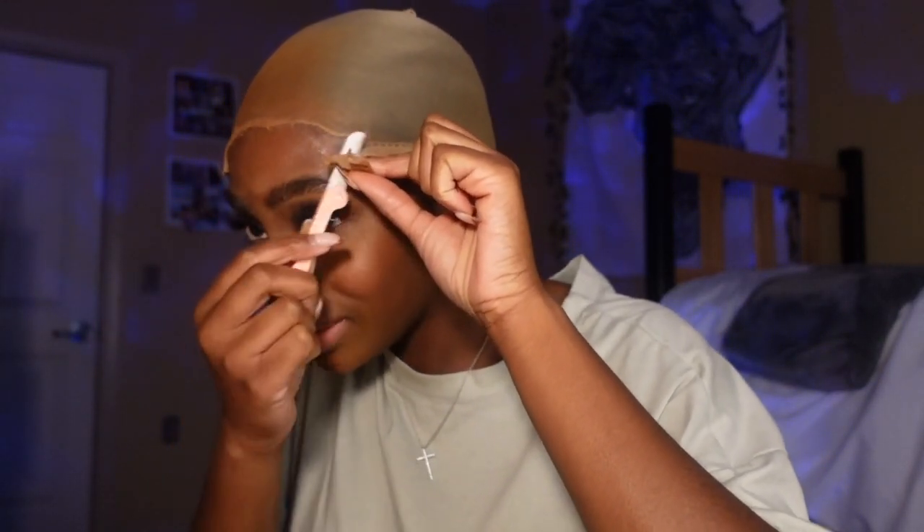Hey y'all, my camera had died but we're back to the regularly scheduled program. I am just cutting the lace — or cutting the cap — I don't know what to call this.